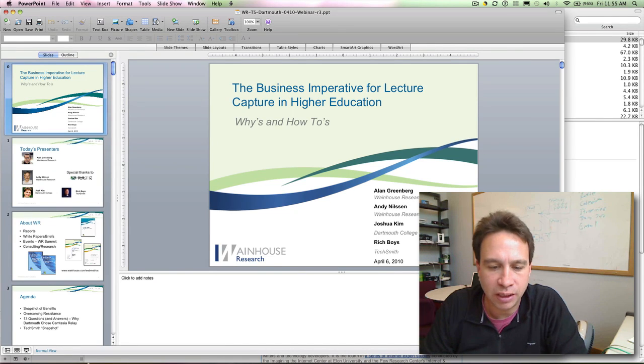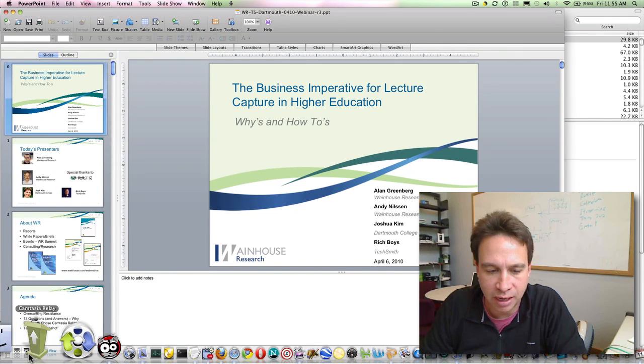Hey Jim, it's Josh. So I'm having Relay crash with the Logitech camera. I'll show it.